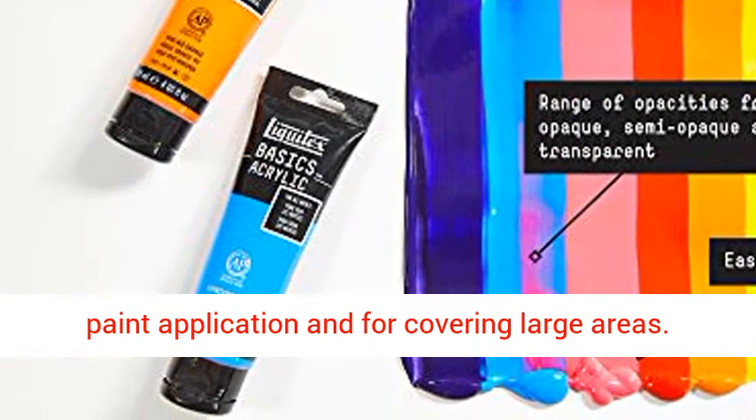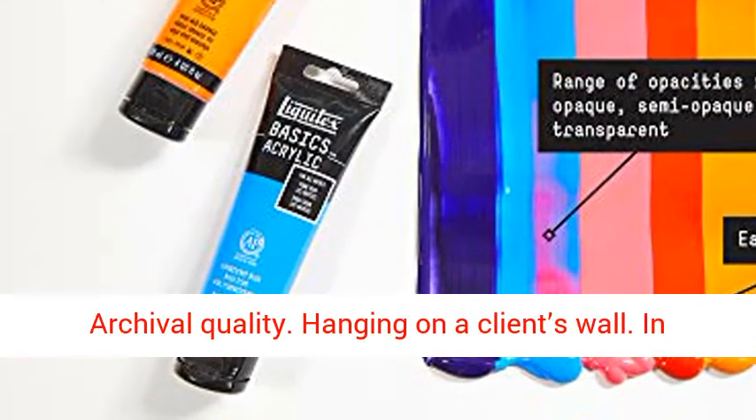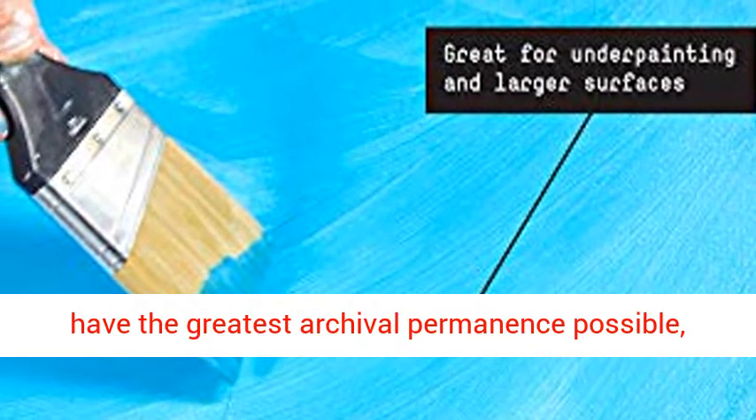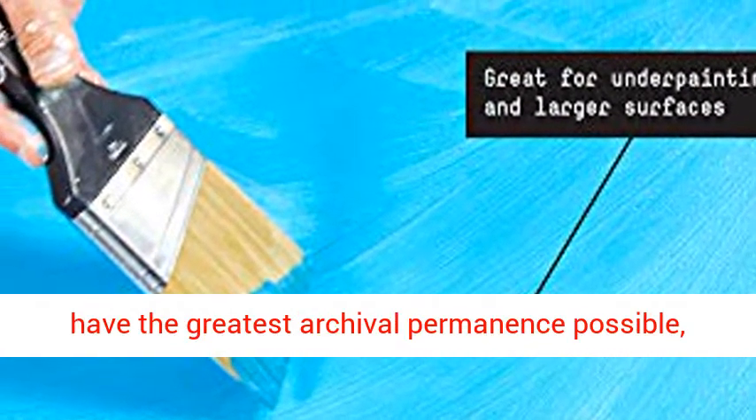Archival quality. Whether hanging on a client's wall or in a gallery, it needs to stay as you intended. As with all Liquitex paints, the pigments have passed extensive tests for light fastness. Your work will have the greatest archival permanence possible, withstanding color shifting or fading to stay vibrant and true.